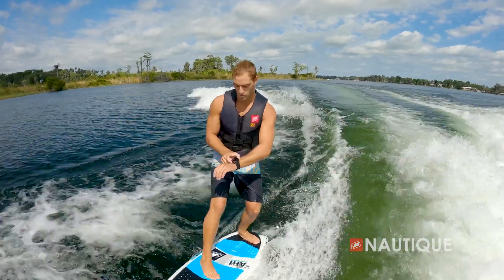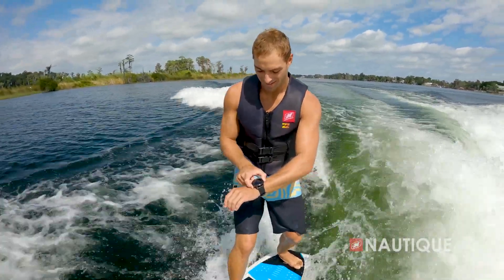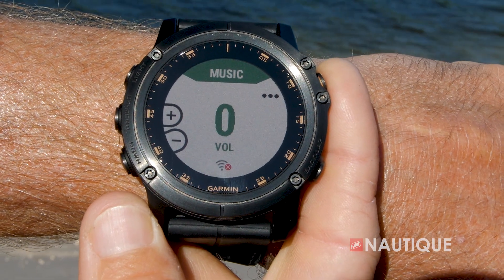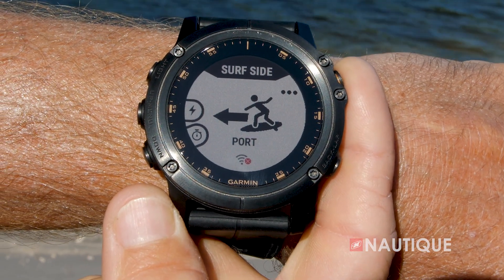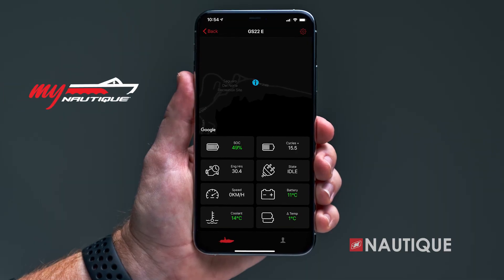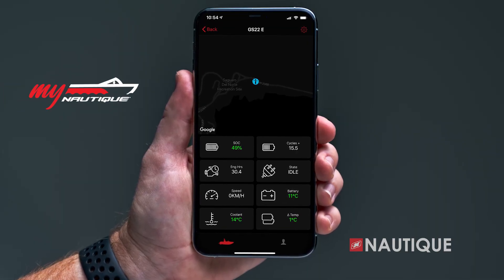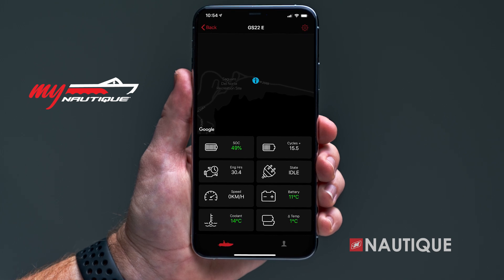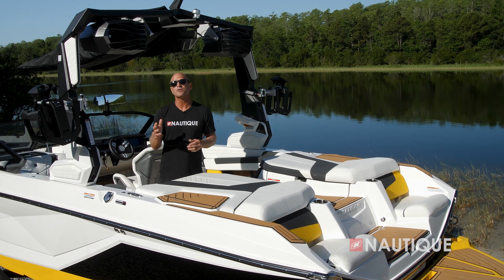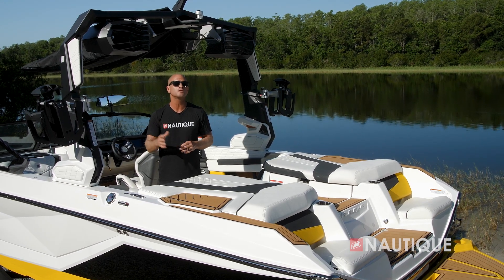That app allows the wakeboarder or wake surfer to control specific functions within the boat — speed, ballast shift, volume, surf side, wake and wave shape — all from behind the boat. For 2023, MyNautique can be found in every model, allowing you to remotely monitor your battery voltage, fuel level, ballast location, and other important information right from your phone or computer.